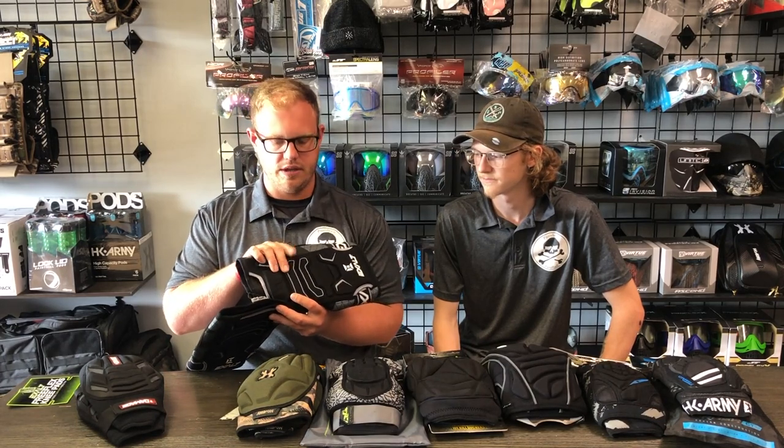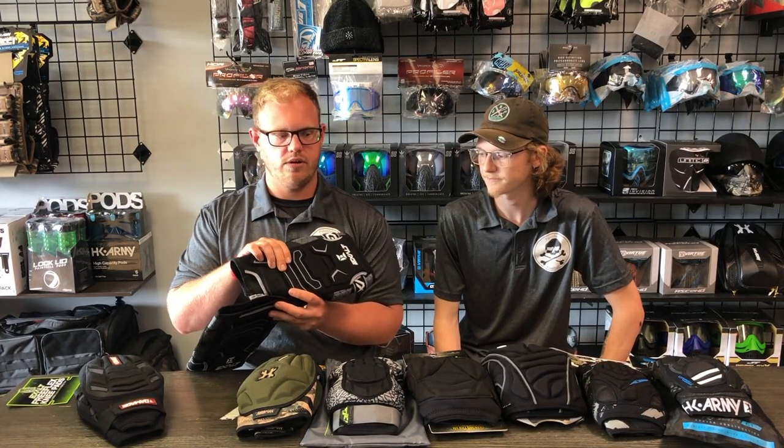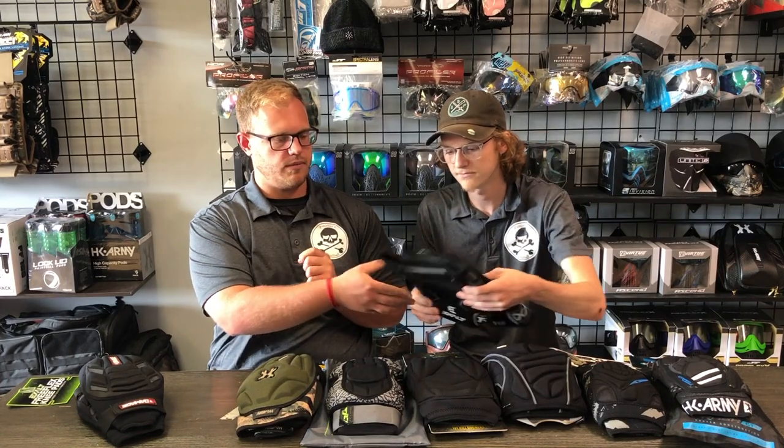The foam on this seems to be pretty nice quality — it almost feels like that gel material I really like on the Bunker Kings arm pads. It's a pretty simplistic design, nothing too complicated. Now I'm going to hand it over to Keegan to talk about it a little bit too.